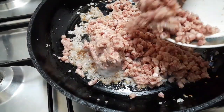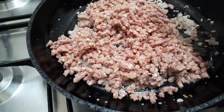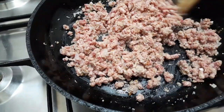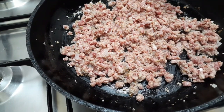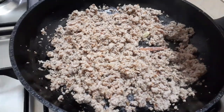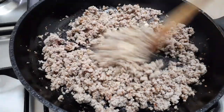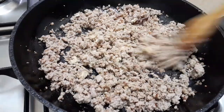Sekarang saya masukkan daging cincang. Bismillahirrahmanirrahim. Kita aduk sampai dagingnya ini menyusut, air dari dagingnya menyusut ya. Biasanya daging itu suka mengeluarkan air, jadi sekarang kita akan tumis sampai air dari daging ini menyusut. Nah ini dagingnya sudah mulai menyusut. Sekarang saya akan masukkan jahe yang dihaluskan dan bawang putih. Kita aduk lagi sampai harum. Sudah mulai harum jahe dan bawang putihnya.